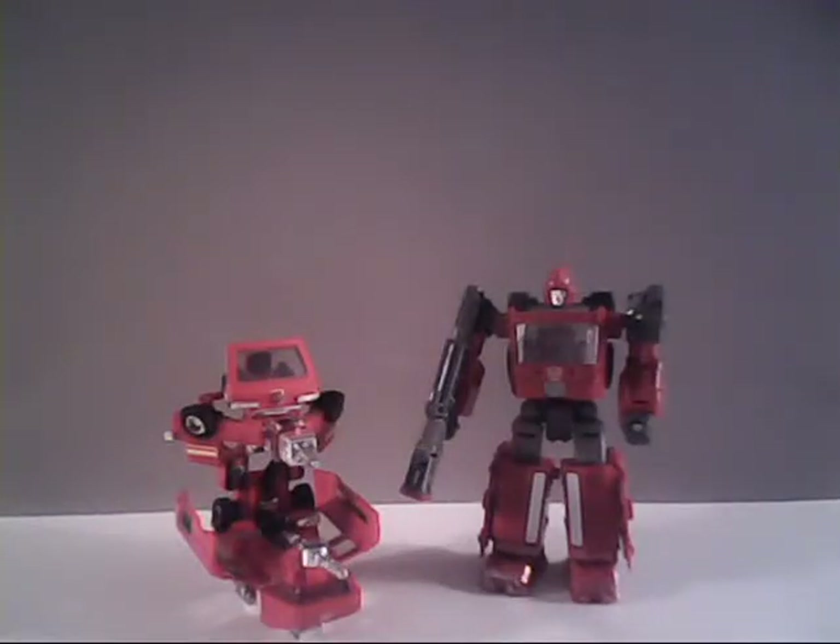Hello everybody, Sparkster1701 here. We're continuing our look at the Siege Transformers this month, and this time around we've got who is, in my mind at least, one of the hardest ones to find in the current wave. We're going to take a look at Ironhide.